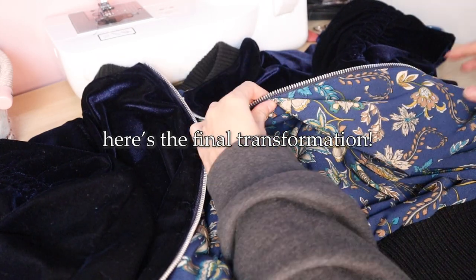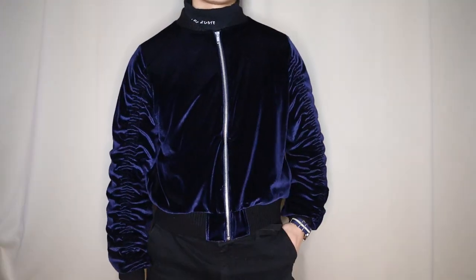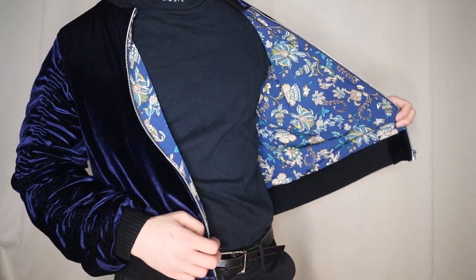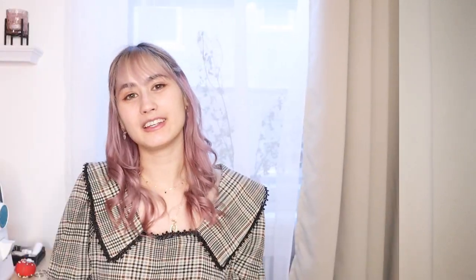Here's the final transformation! Thank you so much for watching. Please let me know in the comments which part of the bomber jacket is your favorite. Personally, I love the sleeves — especially with the velvet and how it reflects differently in the light. Follow me on Instagram and TikTok at Alliancen for more sewing content, and subscribe for more videos. I'll see you in my next video!